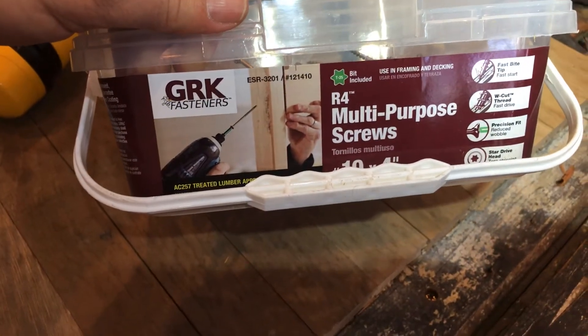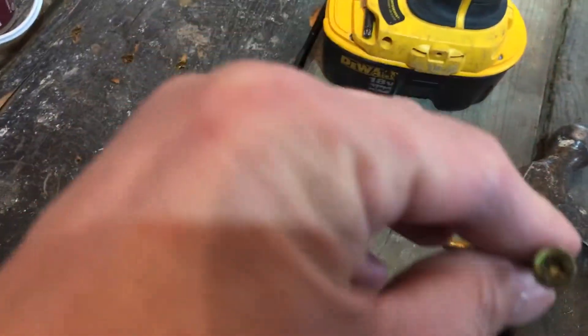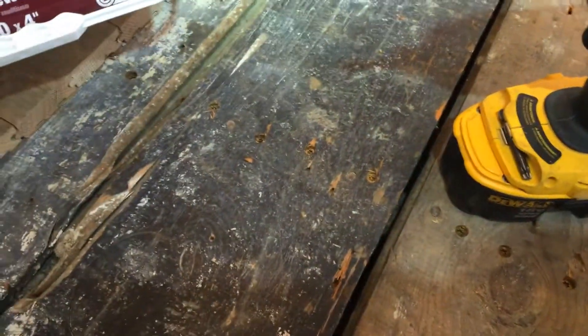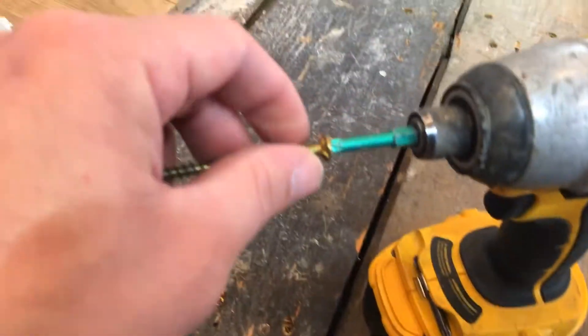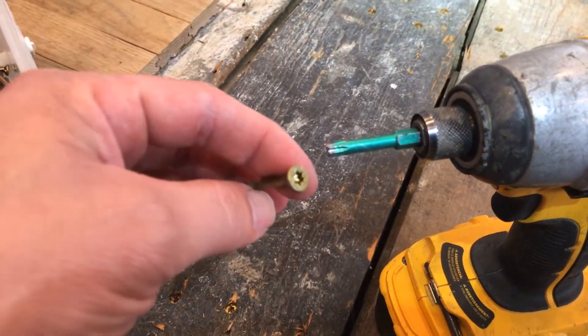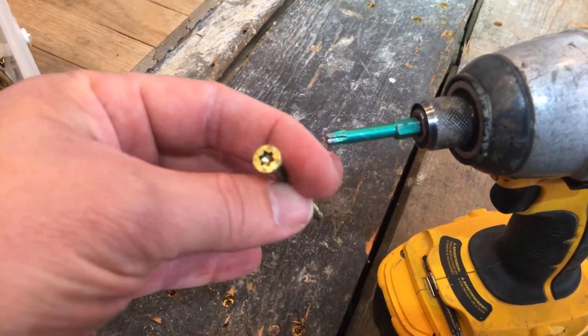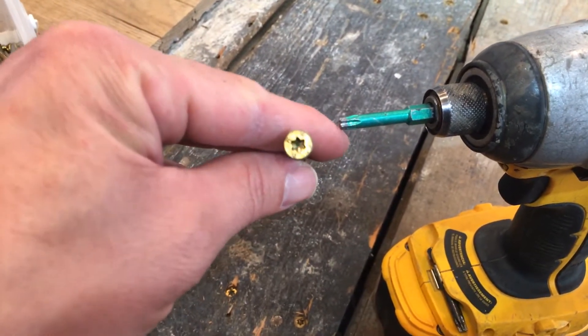The screws I'm using are GRK, a German company. They make these specifically with torque heads — this little green one is a T25 star head. What's nice about that is there'll be no slipping. Phillips or slotted are pretty much awful for that. The only advantage of slotted is if you ever have to get it back out you can always cut another slot, but I wouldn't use that for this kind of project.